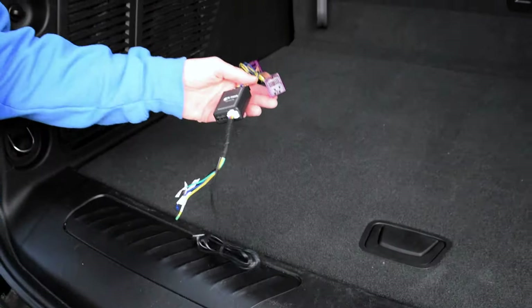Let's head inside and I'll show you how it works. Before you install the module, make sure you open the driver's side door and leave it open for at least 5 minutes with the vehicle off. This is the most important step — otherwise, you're going to trip a check engine light.